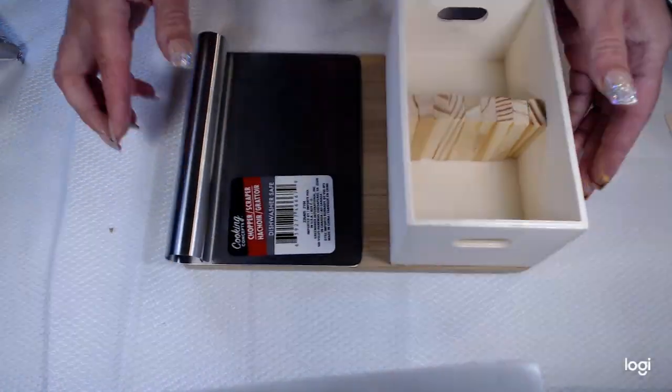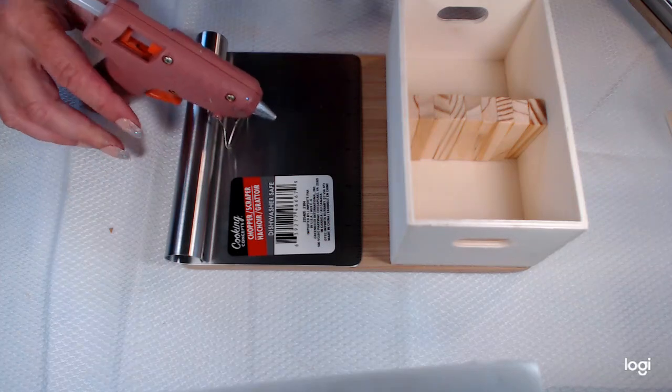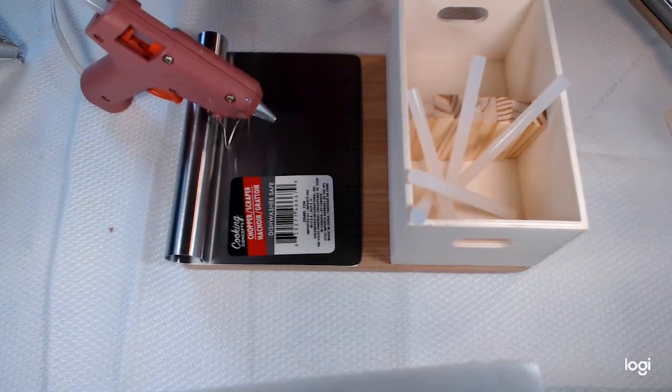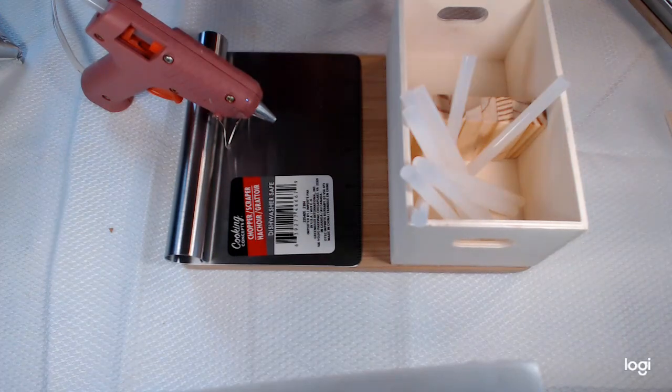There you go! Then you just put your glue gun there, your glue sticks in there, and you're ready to craft. I hope you enjoyed the video — bye, see you next time!